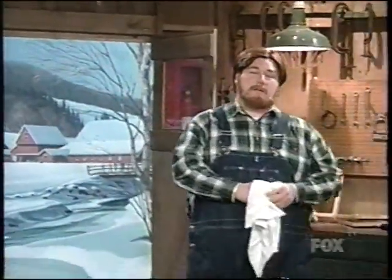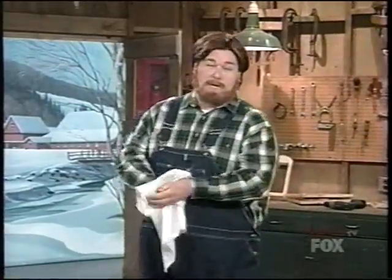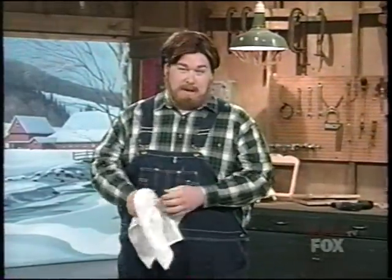Oh, hi there. Welcome to Paul Timberman's Workshop. I'm Paul Timberman. You know, I love Christmas. And I like to think the number one symbol of peace and love and giving and sharing around the world is the Christmas tree, which is what we're working on today.